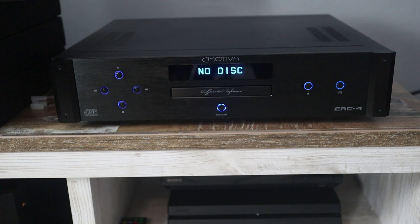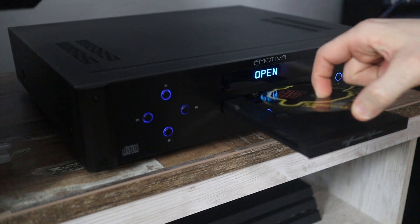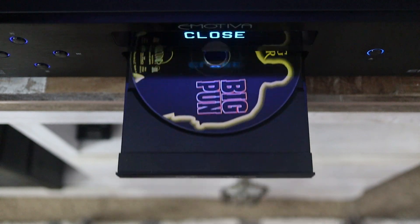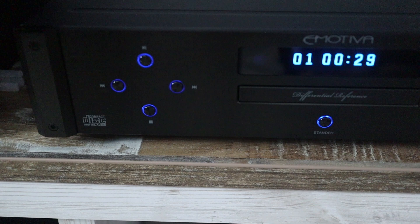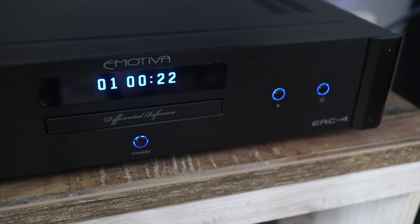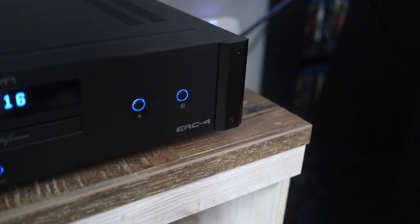To recap the tech specs: it has a solid aluminum face, a super smooth motorized tray — it doesn't scream out at you, it glides out really smoothly. It's a really quiet CD player. But the highlight, like we said, is the remote control. The thing is like a brick — I can only imagine if somebody gets really mad and throws that thing. Yeah, you're pretty much out for the count with that thing.